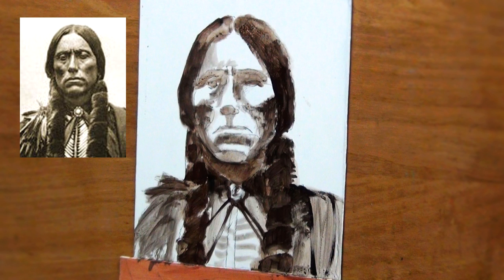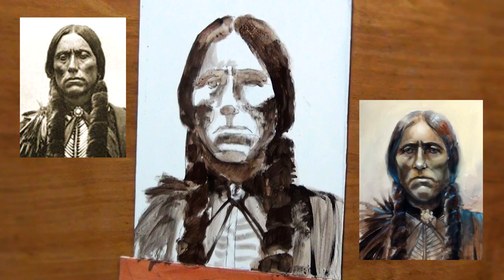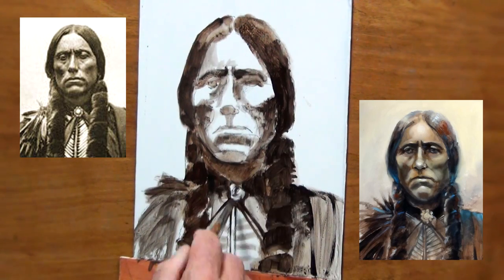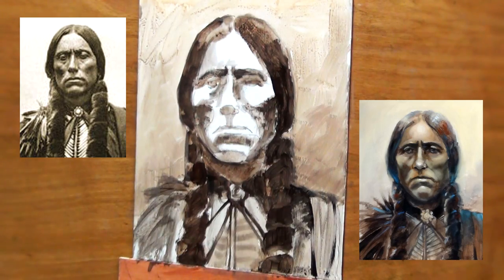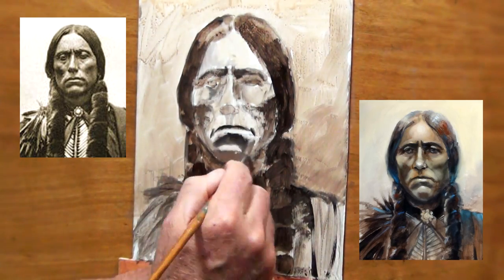That's the photograph in the upper left that I was working from, and the finished painting is down there in the lower right. I used a limited palette of basically earth colors: burnt sienna, burnt umber, yellow ochre, and I did have a black on my palette and of course white.